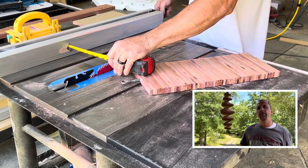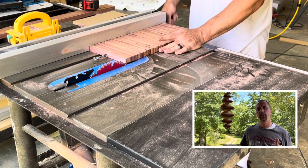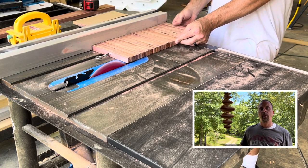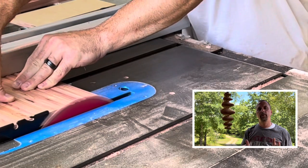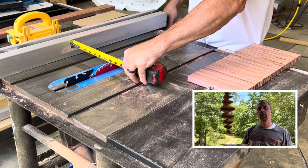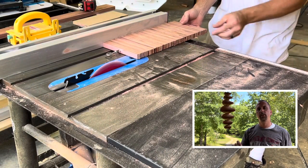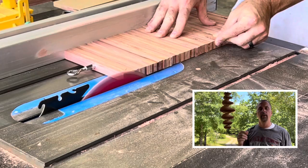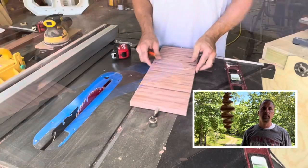Now that you have everything together, you want to move back over to the table saw and cut off the edges to make it exactly seven inches. This just gets the edges smooth, straight, and even with each other. You set your table saw up a little over seven — just enough to trim off the edges of the first side — and then you flip it over and trim the edges of the next side.